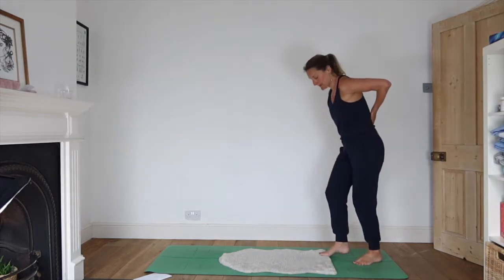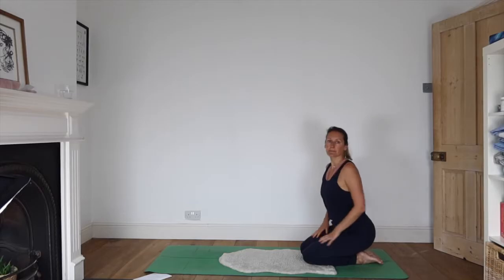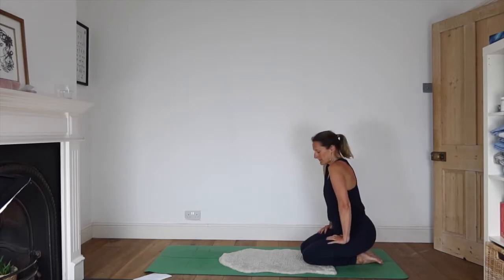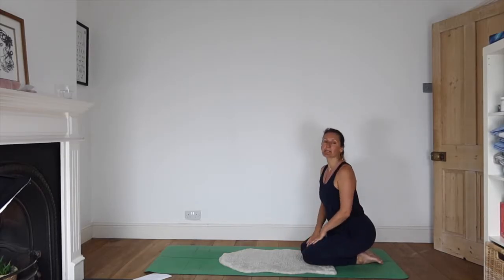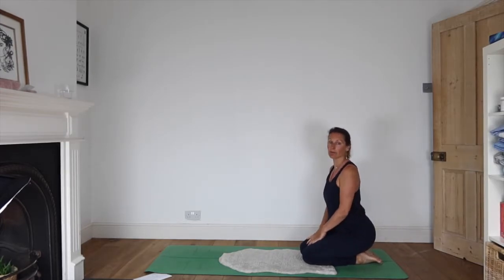Sit at the foot of the mat, sitting back on your heels if that's comfortable. For some people, sitting back on the heels is excruciating — one thing you can do is have a cushion there, as that sometimes eases it off.